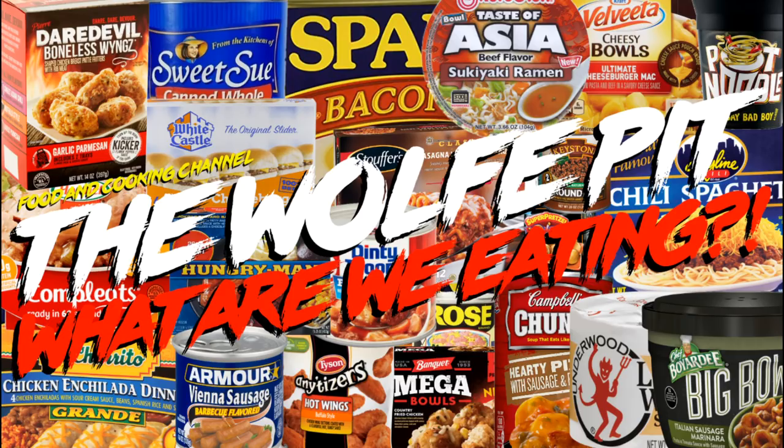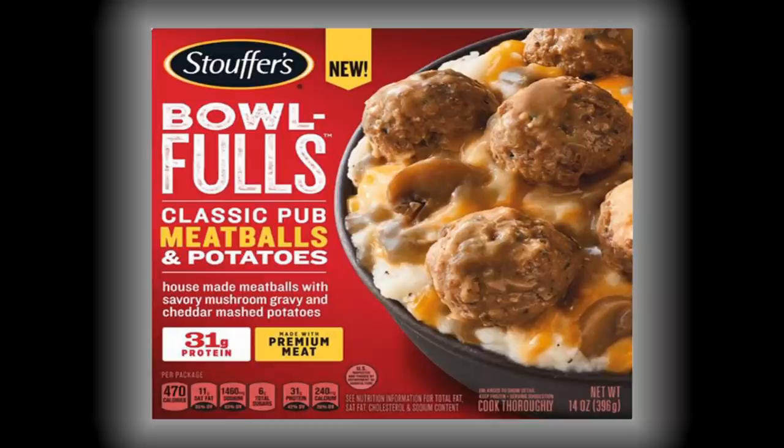Hey everybody, welcome back to the Wolf Pit with another episode of 'What Are We Eating.' Today we're trying Stouffer's new Classic Pub Meatballs and Potatoes Bowl Full, which weighs in at 14 ounces and costs three dollars and 49 cents.